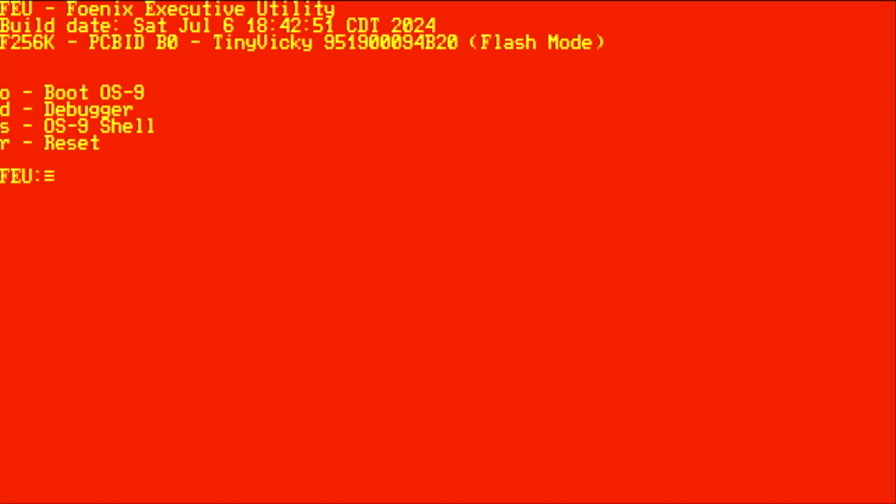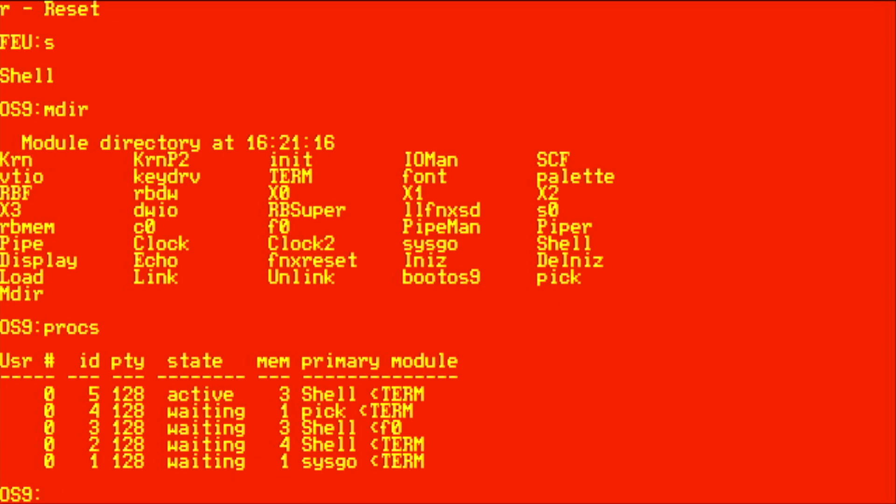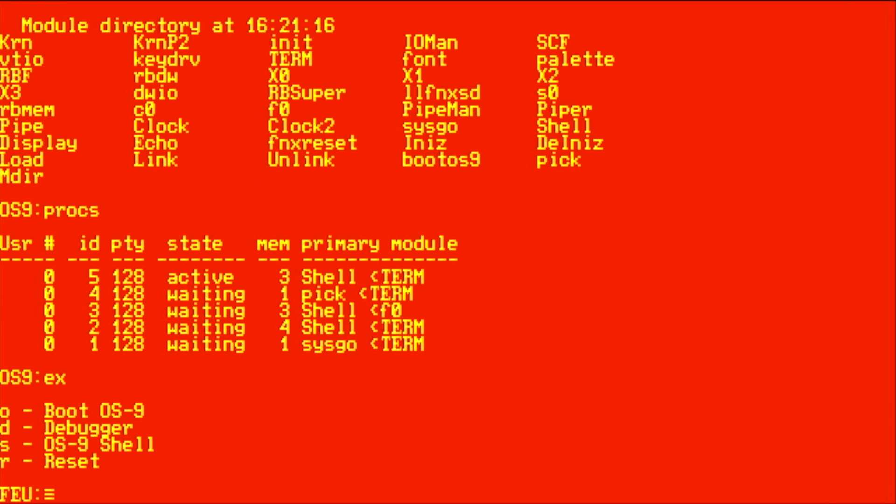I'm going to hit S to go into the OS9 shell, because we're actually running OS9 in flash, and I'm going to type the command mdir. That's going to show me the modules that are in memory, and you'll notice that SysGo is in the fourth column — that is the first process that is forked. I'm going to type the procs command, and that actually shows a number of different processes running. You'll notice that the process with the lowest ID, ID 1, is SysGo — that was the first program that was forked. I'm going to exit out of the shell and get back to the FU menu by typing EX, and I want to quickly go over the OS9 boot process.